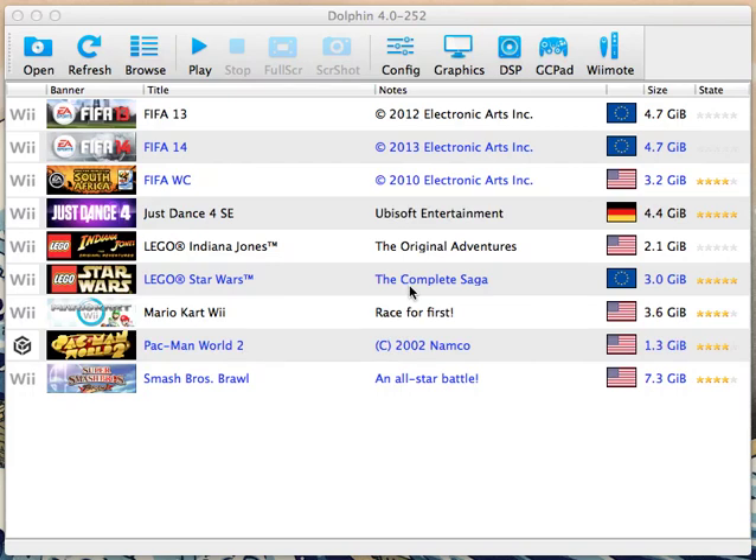Hey there guys, and today I'm going to be showing you how to connect a Wiimote through Dolphin Emulator on Mac, Windows, or Linux.